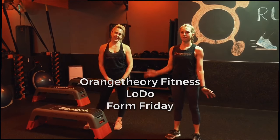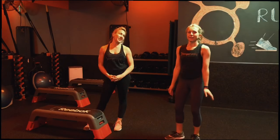Hey guys, I'm Chautel. I'm Caitlin. And we're here at OTF Loto Union Station, Denver, Colorado.